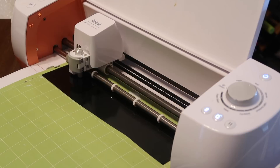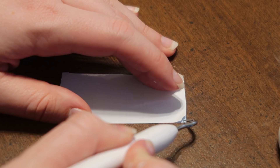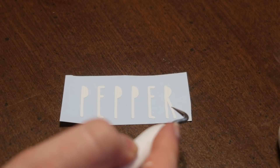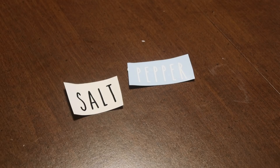The last step before applying is weeding. What I like to use is my Cricut weeding tool — I also have a Silhouette brand one and I like both of them. You pick up the end and then take off all the outside excess. For the three P's, the A, and the R, I had to take out those middle pieces too.